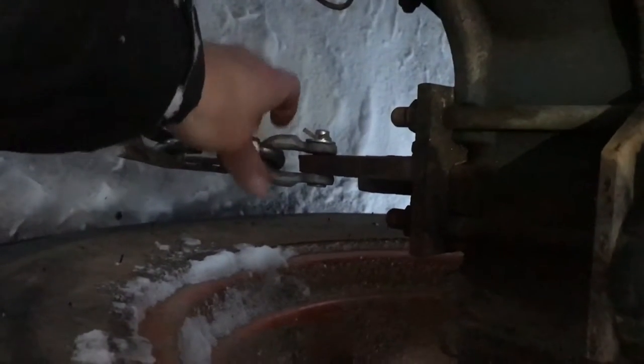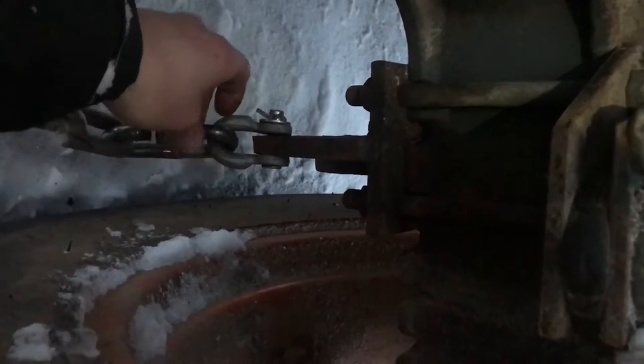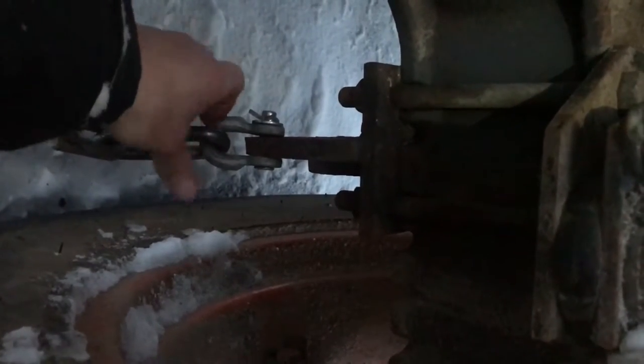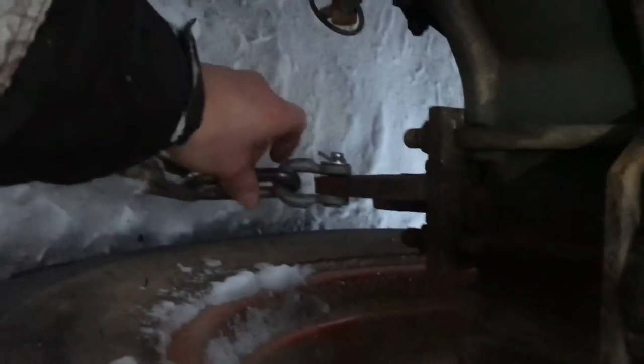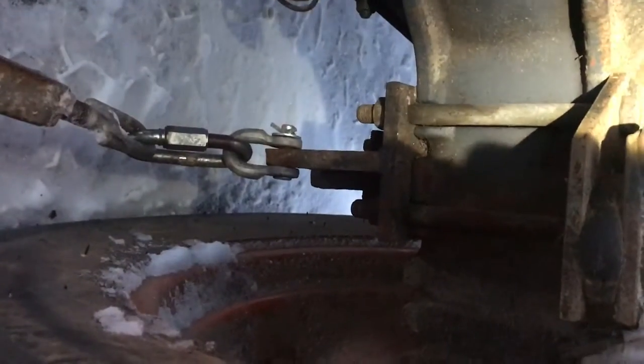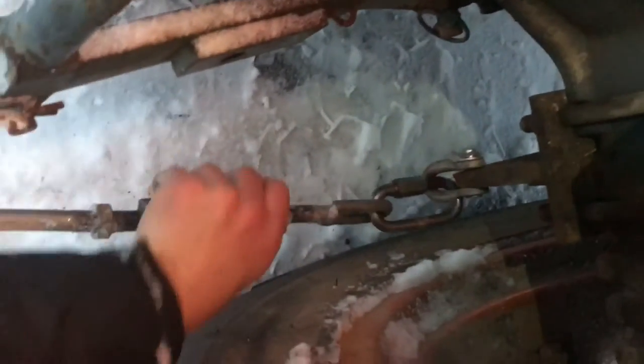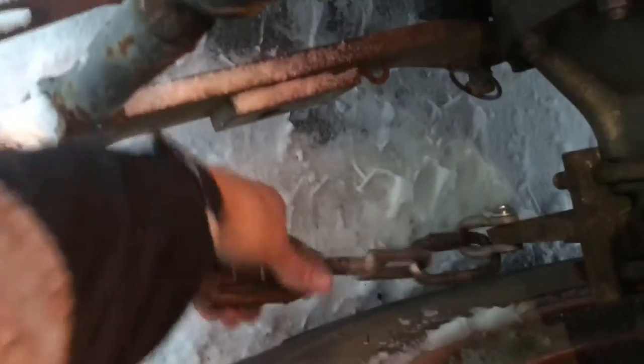She's in, so we'll tighten up this screw connection, tighten up the turnbuckle, and then we'll be off to plowing. I'll give her a couple of cranks. Obviously on a turnbuckle, one side is right-hand thread and one side is left-hand thread, so I'll tighten this guy up.